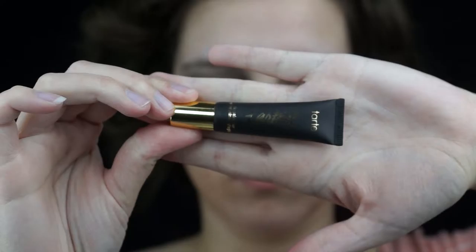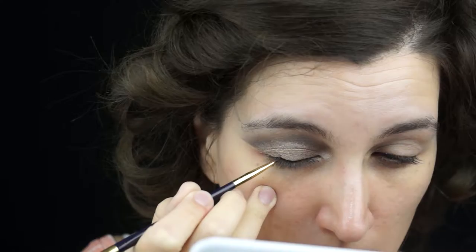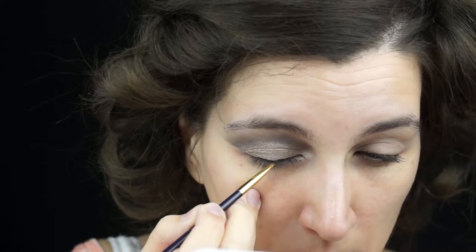I decided to add some more of that metallic shadow to my eyelid. This is just going to punch up the color and make it look nicer and more metallic. I am done adding shadows, so now I am just going to clean some of the mess I made on my eye.